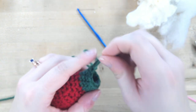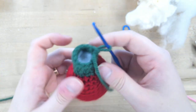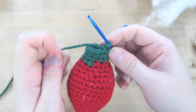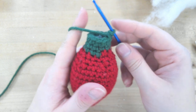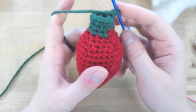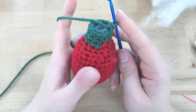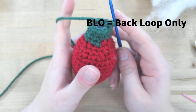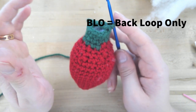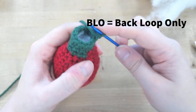That should be a good amount of stuffing. Take the stitch marker off and put your hook back in. Now we are ready for our final round — round 22. There's a stitch that's BLO, which means back loop only. We're doing back loop only single crochet two together all the way around.